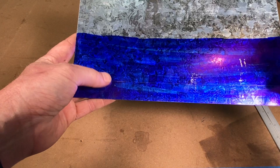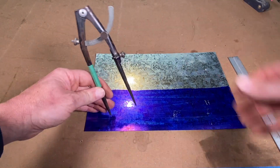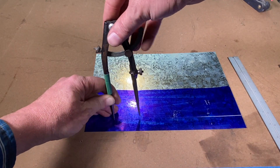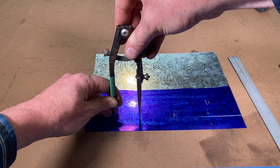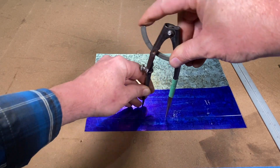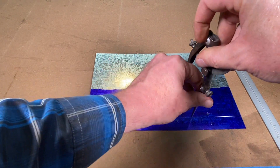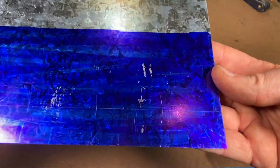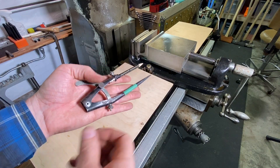Now come into the sheet metal — I've got a line scribed one inch up. Start right about here, feel the dividers click into the line, then swing a little arc. Same thing — feel that click into the line, then just move right down the line. Now we've got a bunch of two-inch hole locations marked out with our dividers. Nice and simple.